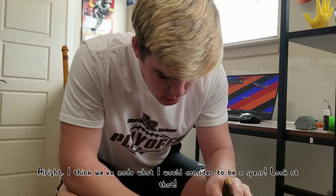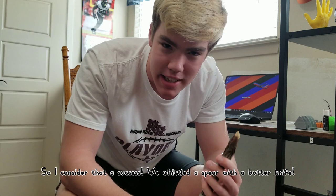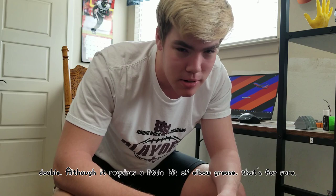I think we've made what I would consider to be a spear. Look at that. It's not going to kill anyone, it's not really going to hurt anyone, but it's sharp enough that I would consider it at least annoying to somebody. So I consider that a success — we whittled a spear with a butter knife. That was kind of hard. On the hardness scale from one to five, I'd say this was like a three and a half. It was fairly difficult, certainly harder than normal, but it's doable. Although it requires a little bit of elbow grease, that's for sure.